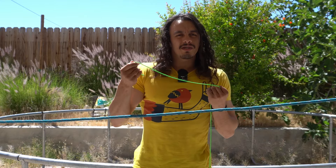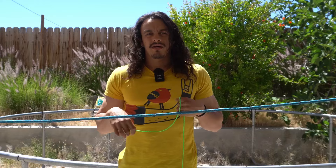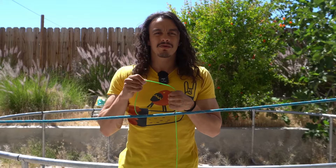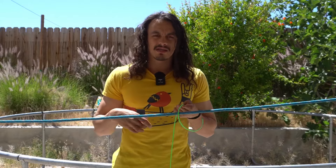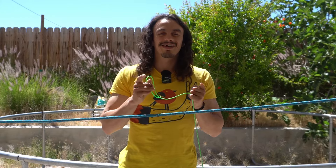The very first knot I'm going to be covering is the constrictor hitch, and the constrictor hitch is basically exactly what it sounds like — the harder you pull on it, the harder it constricts. So it's a really good knot for starting pieces of paracord. If you were working on a tree net and you needed to tie a new piece of paracord somewhere on your skeleton or perimeter, this would be the perfect knot. Let me show you exactly how to tie it.